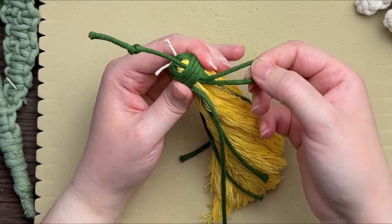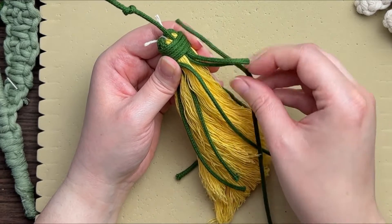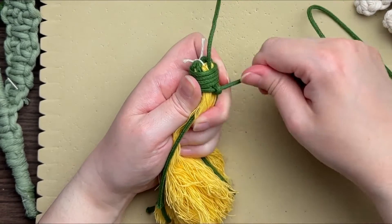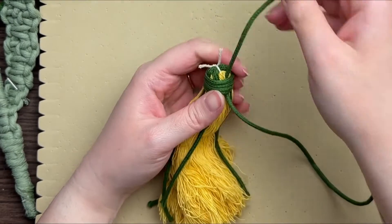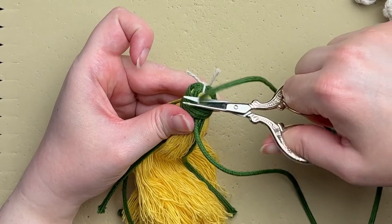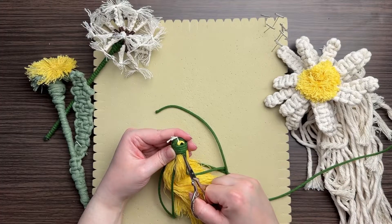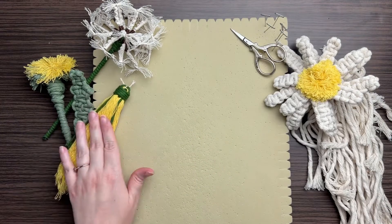Once you've wrapped it around about five or six times and you're back at your loop, take your long tail end and thread it through that loop. Then pull your cord up at the top, hiding your seam end inside underneath your wrapped loops. Snip off the excess cord of your gathering knot, and use your scissors to push any visible ends through.